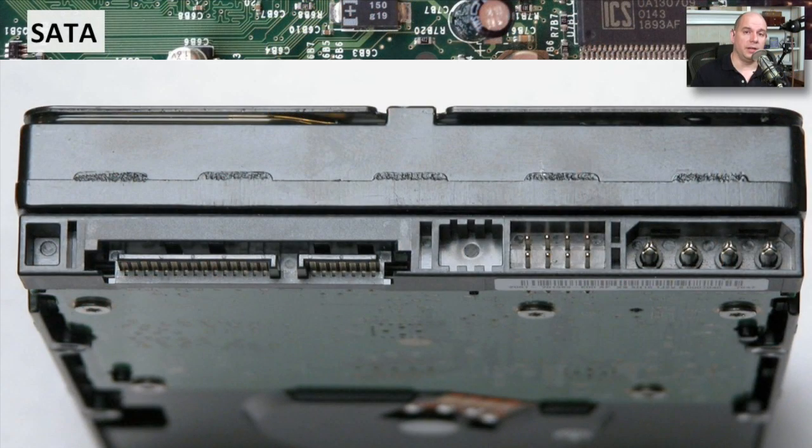The cables and connectors on a SATA drive are very unique. You can see on the back of this SATA drive, you have the normal Molex power connection. There are some jumpers here for making configuration changes to the drive. And here's the SATA connectivity. You can see there are two different interfaces.